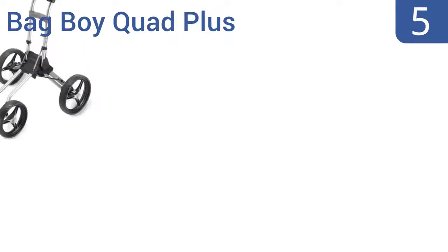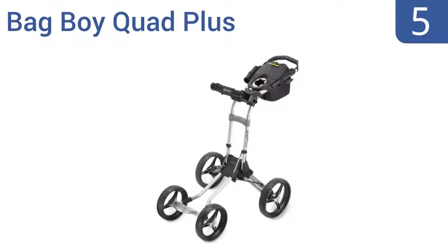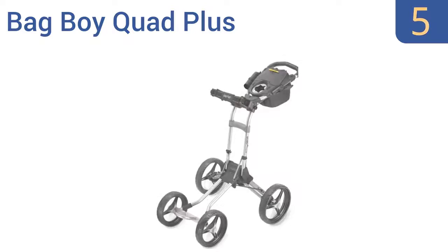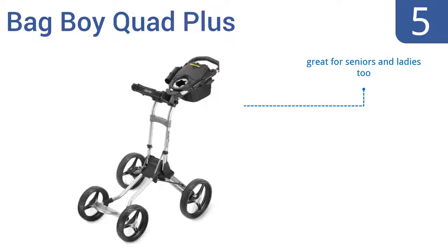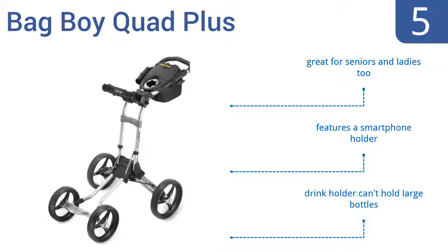Halfway up our list at number 5, the Bag Boy Quant Plus is the best golf cart in its class, featuring an innovative lightweight four-wheel design that's simple to push up hills. It also stays put when needed, thanks to the handle-mounted parking brake. It's great for seniors and ladies too, and comes with a smartphone holder, but the drink holder can't hold large bottles.